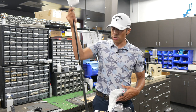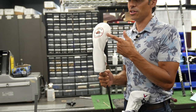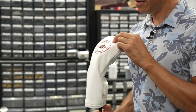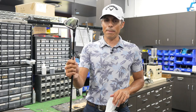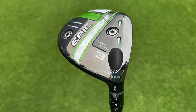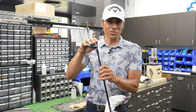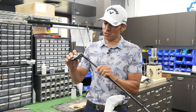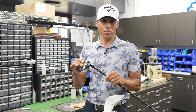Then we're going to the 3-wood, which is just serious tour sauce. Shout out to Sahale Country Club and the Sahale Players Championship — I'm from Seattle, so that's why I have that head cover. We have the Epic Speed Triple Diamond 3-wood with the adjustable hosel. You can't get these in the store; it's super tour saucy. I got it right off the truck, and oddly enough, it actually fits me the best.